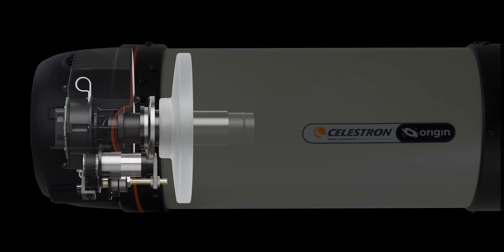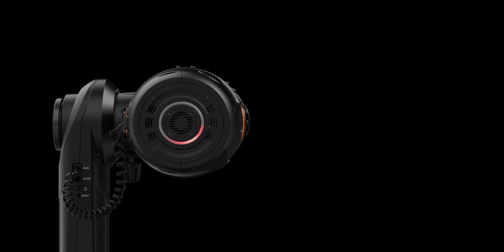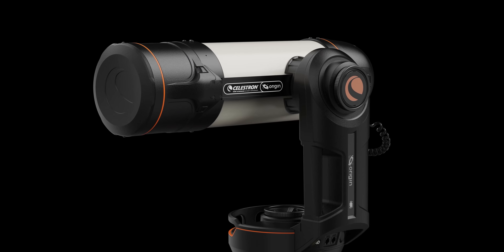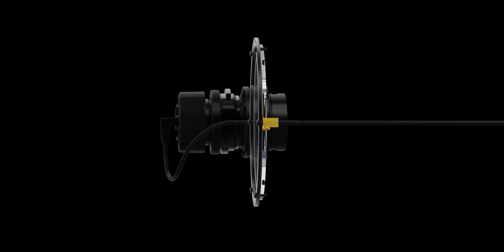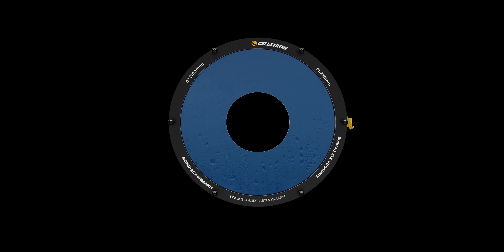A built-in focus motor empowers Origin to autofocus itself so you don't need to go outside to refocus the image. You'll be able to check on your Origin from a distance by looking at the status-at-a-glance LED ring on the rear cell. To combat dew on the optics, we've integrated a smart dew heater ring with built-in thermistor that conserves power by only heating the optics above the dew point, which is calculated by the onboard environmental sensor. We've thought of everything.